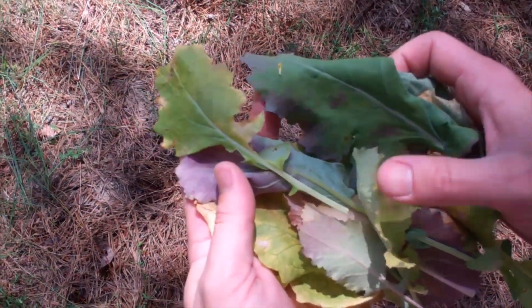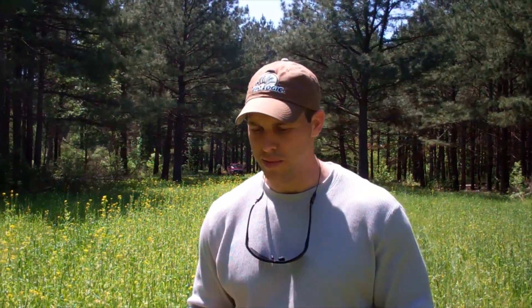We'll get a lot of calls into the office during the fall and into the spring and summer also about, hey, my corn's turning this certain color or my brassicas have got this weird color. What's going on with them? Well, there's really no one answer because there's a number of things that could be going on. Sometimes it could actually be a toxic level or a high level of something. So to really know exactly what's going on in that particular field, we need to take a tissue sample of the plants that you're seeing a problem with.